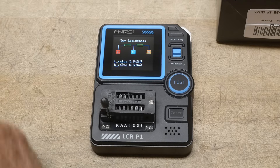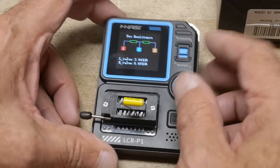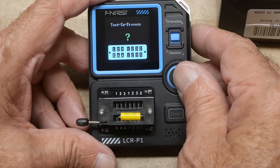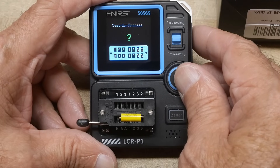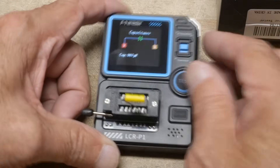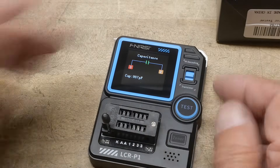We can also test capacitors. Here's a capacitor — pop it in. It reads 987 picofarads; it's a 0.001 microfarad part, so that makes sense.